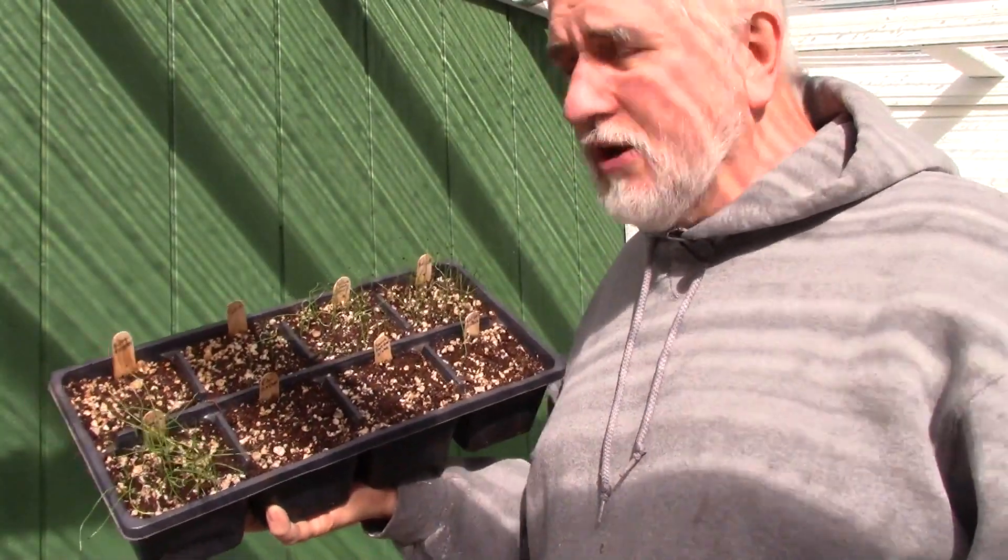These here are the Kelsey onions that I grew last year. The tops fell over, I harvested what I wanted, and I had none of that green growth left. But look at this — this is what's happening now. I've got new green growth, and they are going to sprout up.